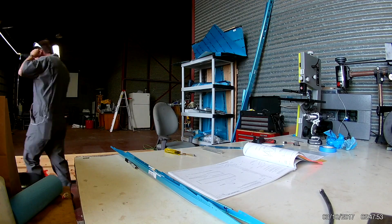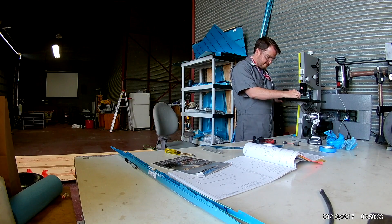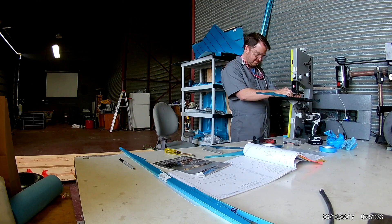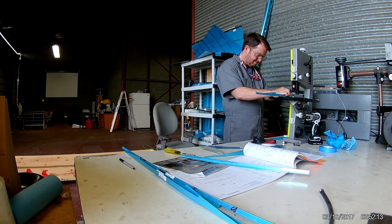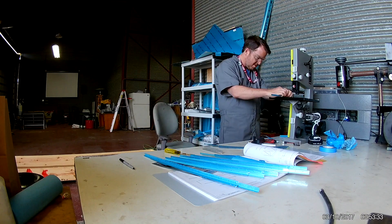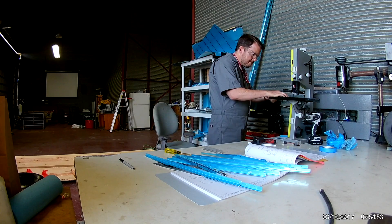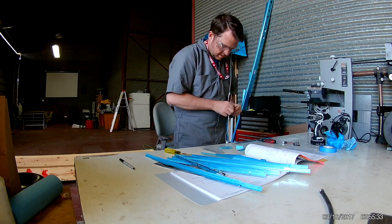Here I have my countersink tool mounted in my drill press and I am countersinking — I'm trying to show it in slow-mo — countersunk rivets for the front of the main spar doubler. Now I'm jumping ahead a little bit and working on some of the rudder. Those are stiffeners that will be back-riveted to both of the rudder skins. You have to separate them out and then do the standard deburring.